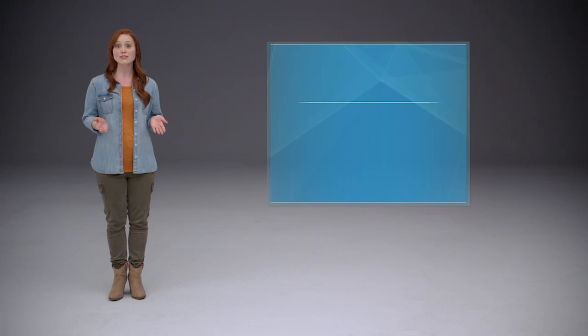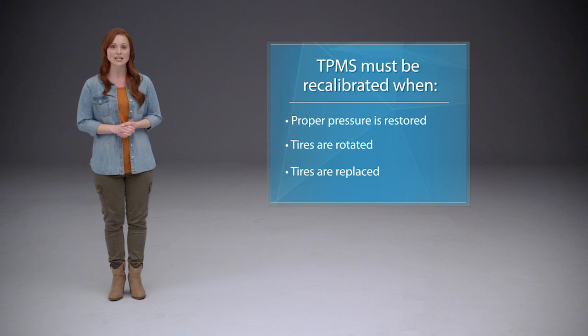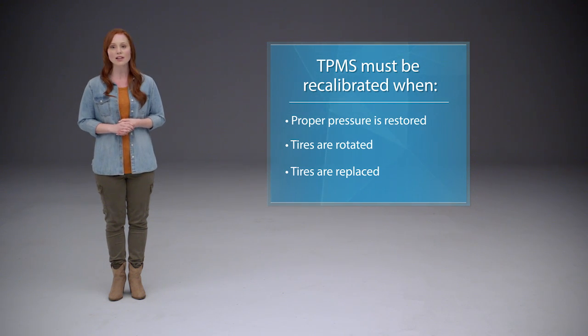The tires must be checked, repaired if necessary, and refilled to the specified pressure. After that's done, or if the tires have been rotated or replaced, the TPMS must be recalibrated.